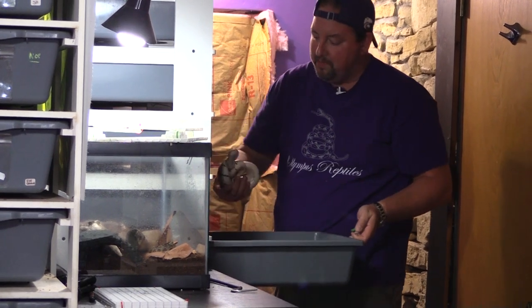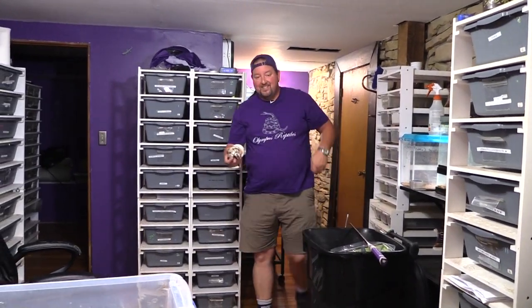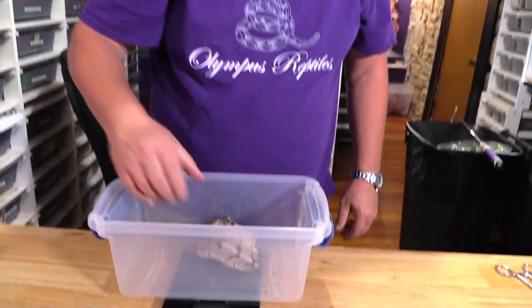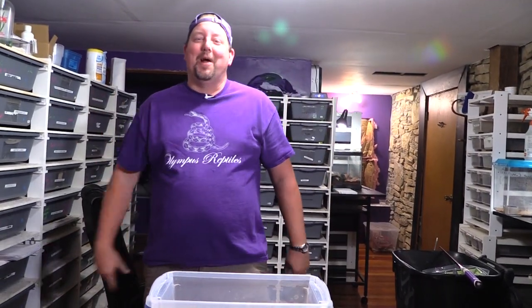Now for some smaller ones moving from an FB10 tub — the FB10 is the same length as an FB20 but skinnier. We use them for holdback hatchlings up to right about this size here, which is 384 grams.